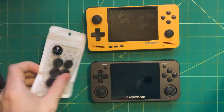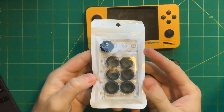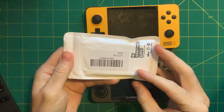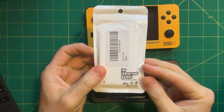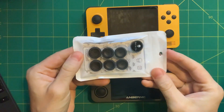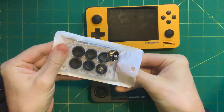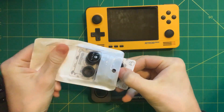Hey everyone, this is Russ from Retro Game Core. Today I'm going to show off a new product called the Skull & Co. thumb grips. This came from Amazon for ten dollars. It's originally made for the Nintendo Switch but you can also use it with the RG350 as well as the Retroid Pocket 2, because they have Switch-style joysticks.